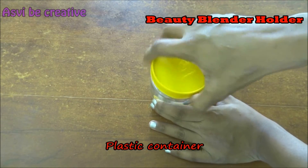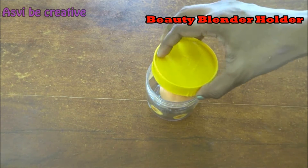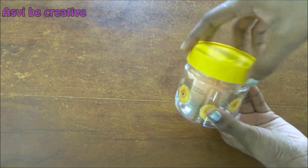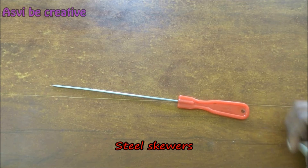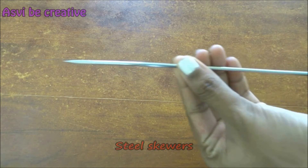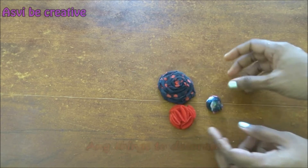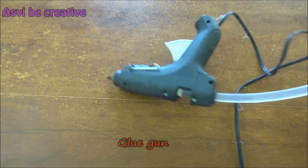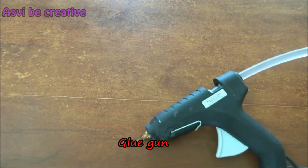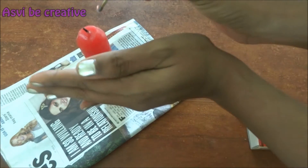Now we are going to make a beauty blender holder. For this we need a plastic container which would fit the beauty blender — make sure it fits the damp beauty blender. We also need a steel skewer, make sure it is steel and has a very pointed edge. And a candle and lighter, and anything to decorate — maybe flowers or big stones, whatever is there with you — and a glue gun. Now we are going to light up the candle.